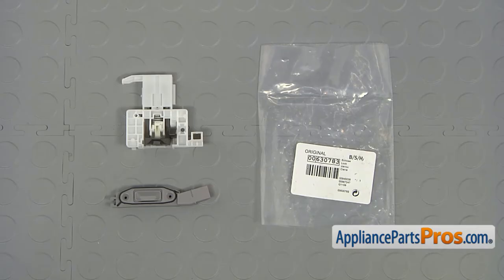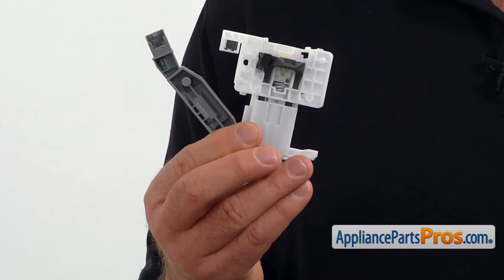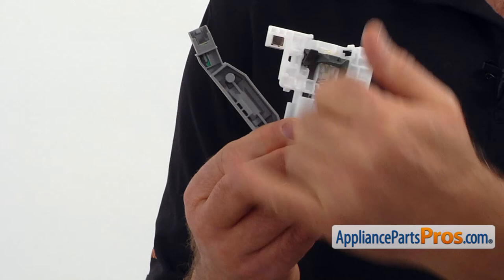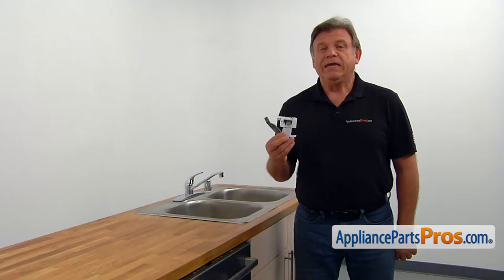When you open up the package, you're going to get a new door lock assembly. The door lock assembly consists of two parts: the door latch with the magnet is mounted on the top of the cabinet, and the bottom portion with the sensor is on the inner door. If the door won't stay closed or the dishwasher doesn't recognize that the door is closed, the cycle won't start. In that case, the door lock assembly should be replaced.